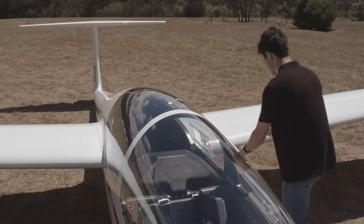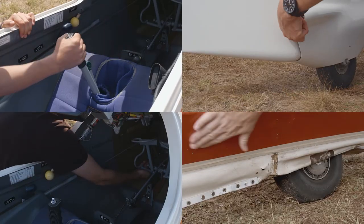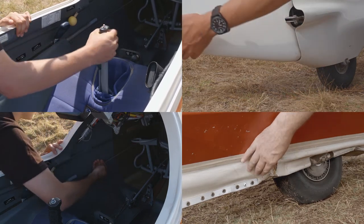With the water dried off, a detailed inspection of the surface condition can be performed. When inspecting an aircraft, all your sensors are important. Often you can hear something rubbing or feel a crack.